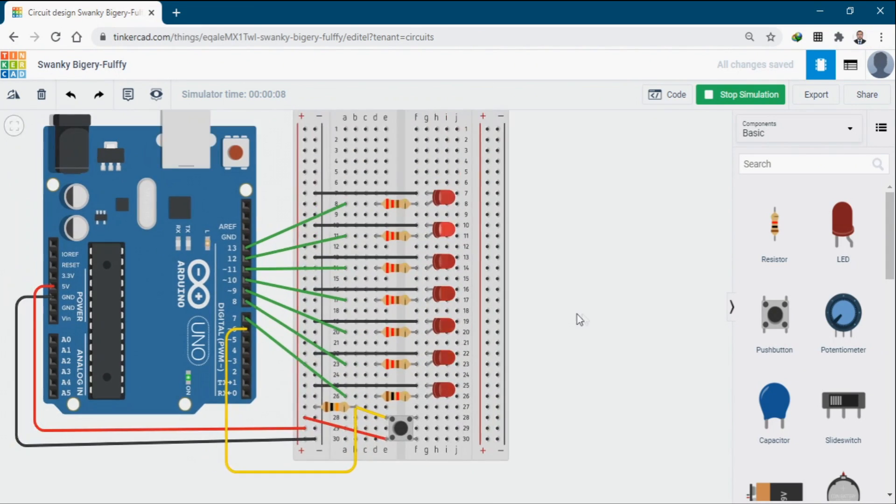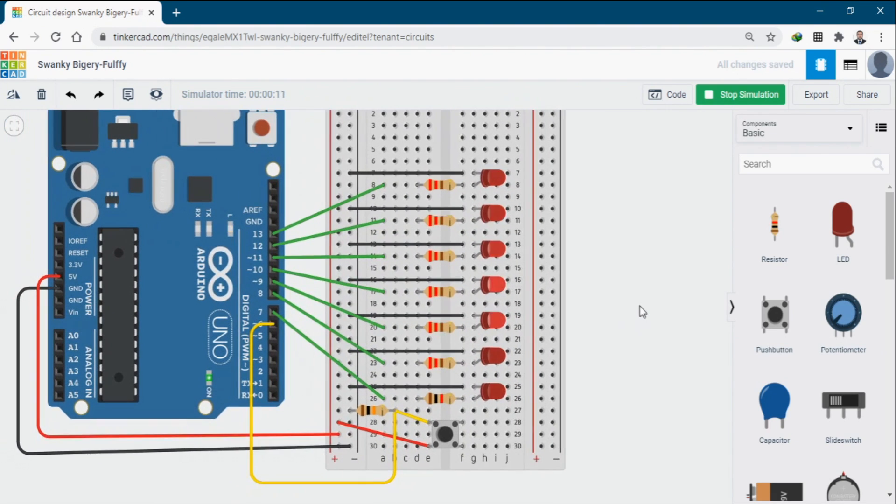When you press the button, the LED animation will start. You can see the LED pattern has started. You can change this pattern by pushing the button again and again — each press will cycle through a different pattern.